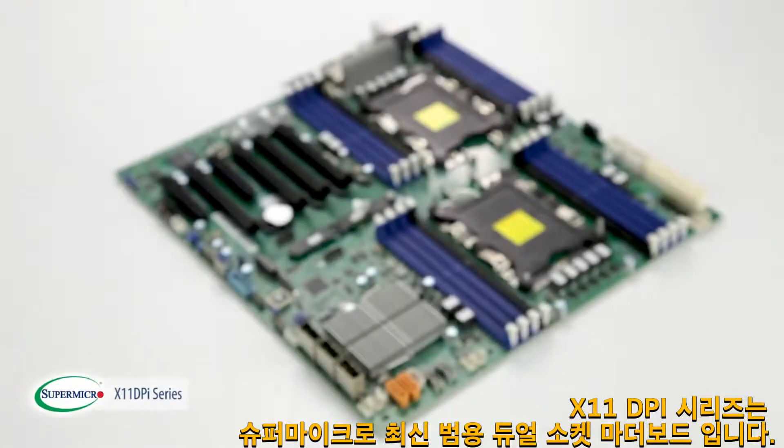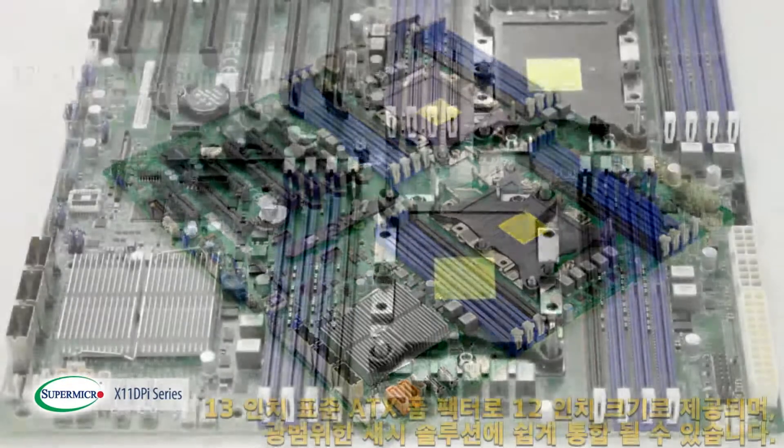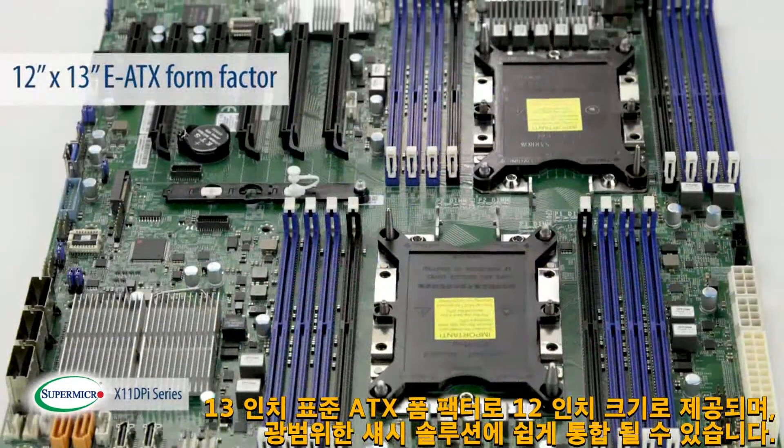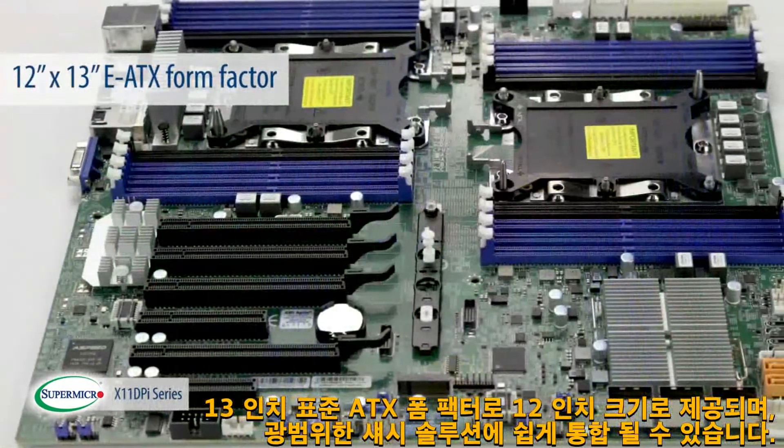The X11 DPI series motherboards are Supermicro's newest general purpose dual socket motherboards. They come in a 12 inch by 13 inch standard EATX form factor, which can easily be integrated into a broad selection of chassis solutions.